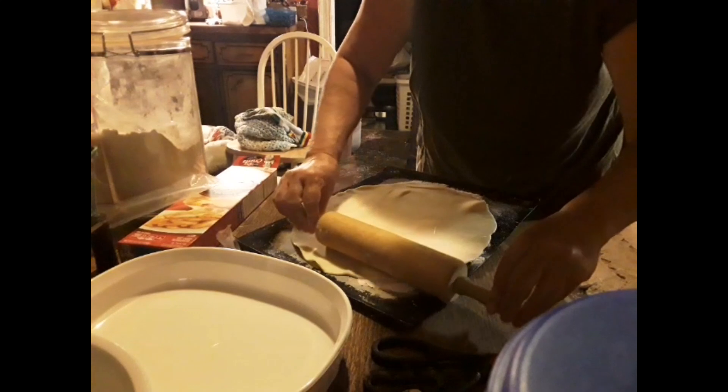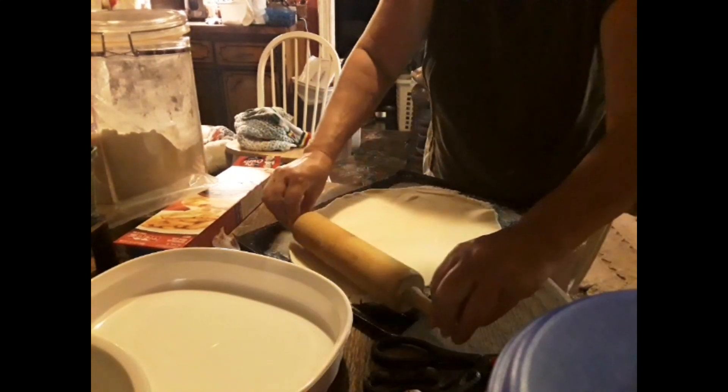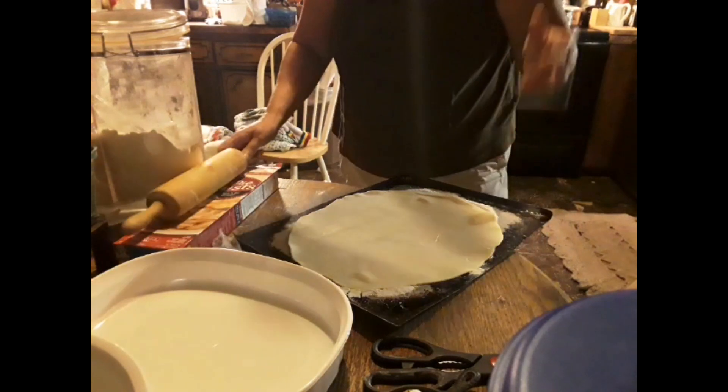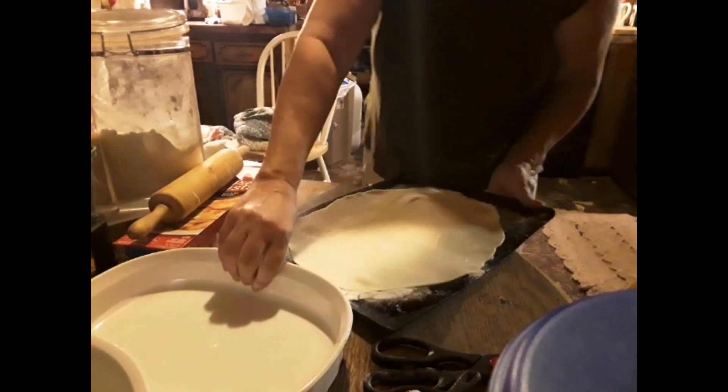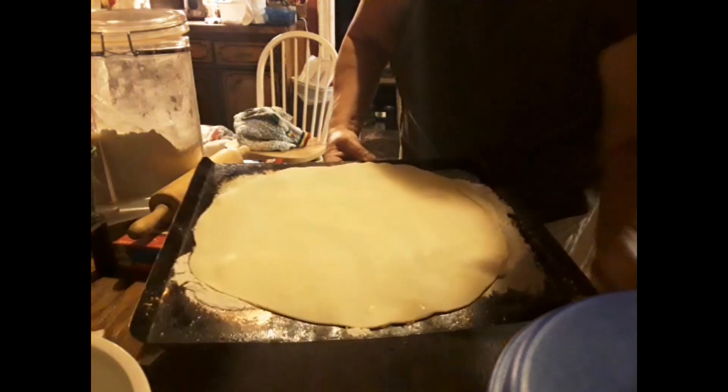I've already got my oven going on at 375, so we're doing good there. I watched a video — I don't remember which one it was — but I'm going by what she said to do.